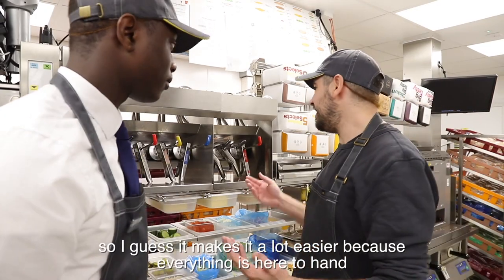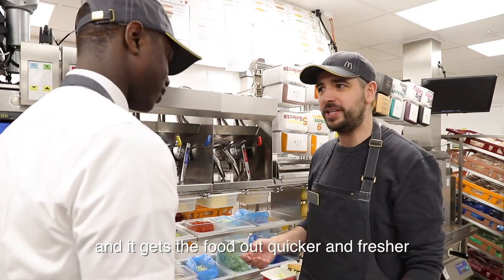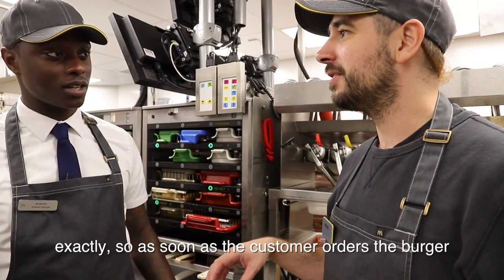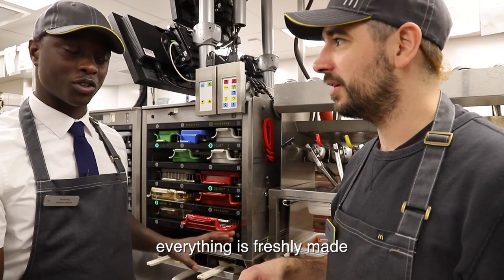It makes it a lot easier because everything's here to hand — it gets the food out quicker and fresher. Every single burger is prepared fresh to order. As soon as the customer orders the burger, it comes straight to the kitchen and everything is freshly made for them.